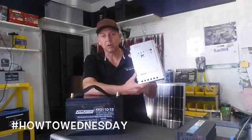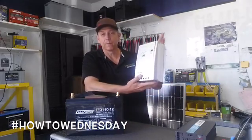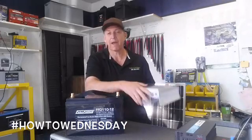The charge controller does exactly what it says — it charges my battery. So this one wires from the solar panel to here, and from here to my battery.